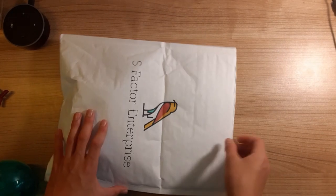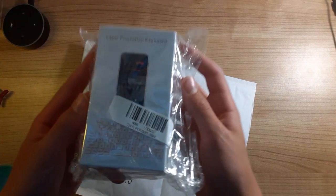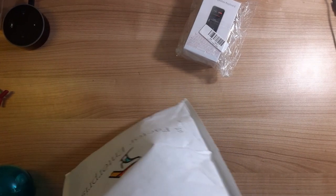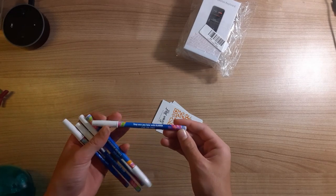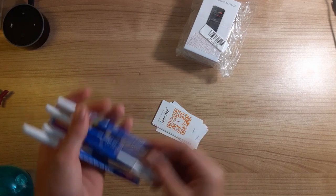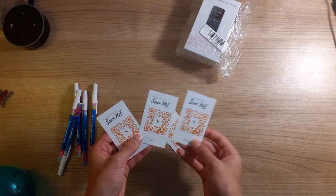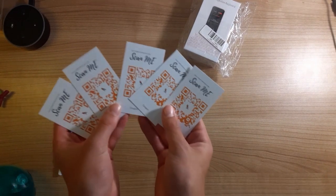Inside we have the laser projection keyboard — very nice, very good quality packaging. And some other stuff in here. It looks like there are pens — branded pens with their own logo. These are pretty nice, and they gave us quite a few of them. There are also some cards for their website, and what looks like coupons. We will be uploading these as PDFs if you guys want to check out their website.